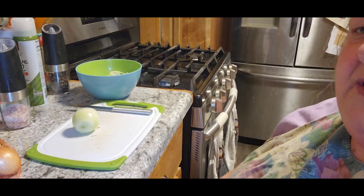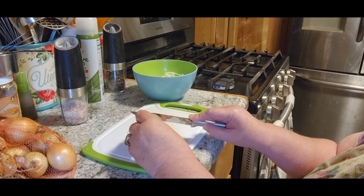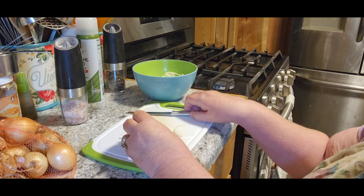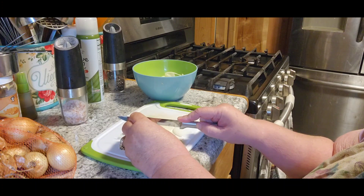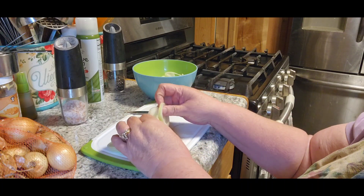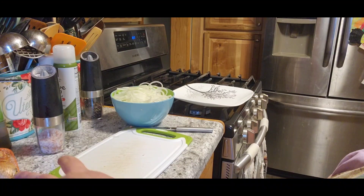I'm gonna bring you along and show you one of the little prep things I need to do. We're gonna need some very, very thin sliced onions — real thin. If you have a mandoline you can use that, but I've gotten my knuckles a couple of times. Otherwise just use your knives. You want them really paper thin, that's what you want to do.